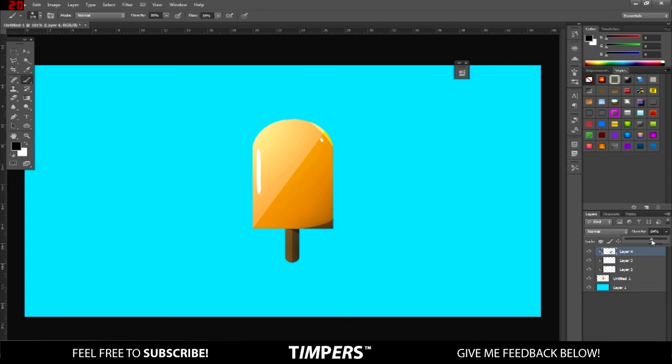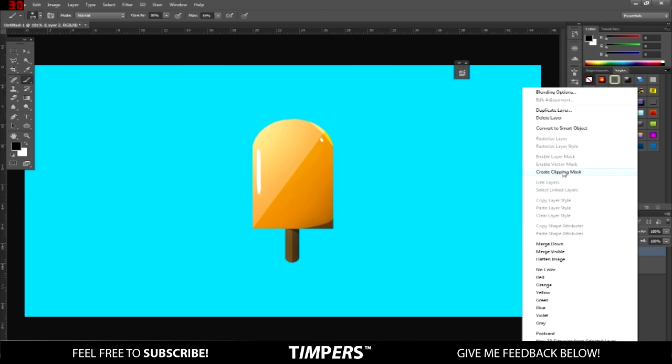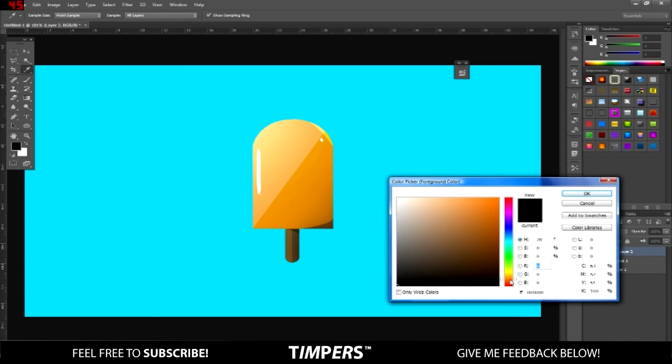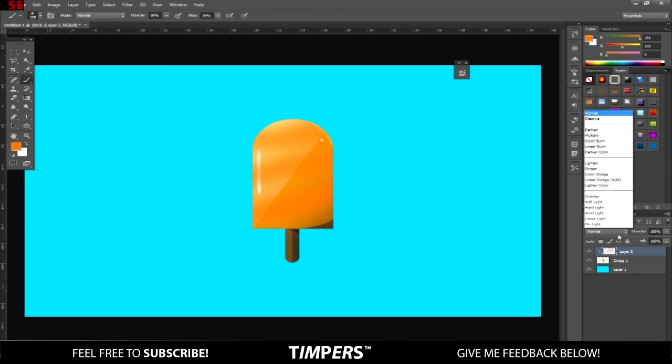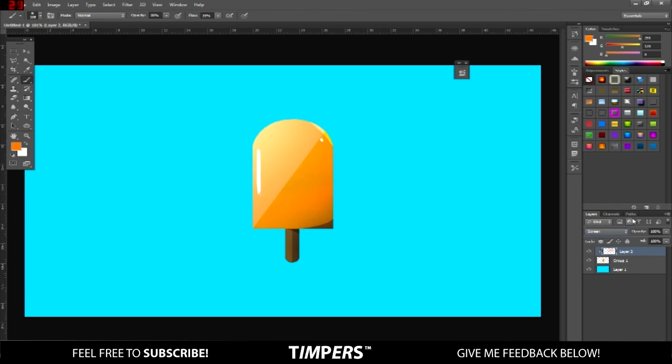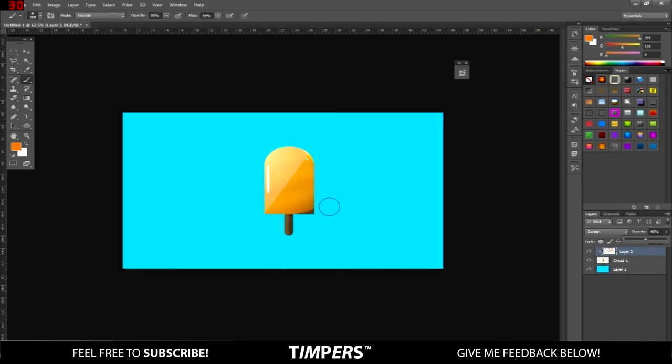Bring down the opacity too — that looks all right. Then group the whole image together, add one more mask, change the color to orange, and go over it in certain places. You can mess around with Overlay and Screen. That looks pretty good — and that's basically how to make a flat design of an ice cream, ice pop, whatever you want to call it.